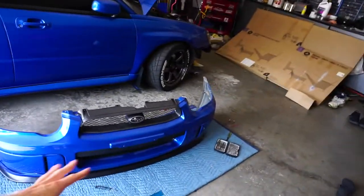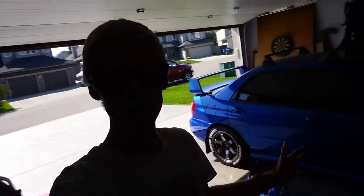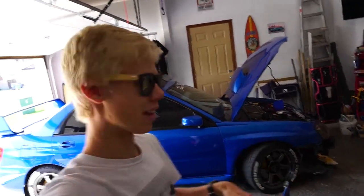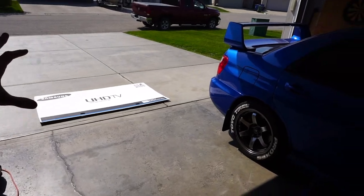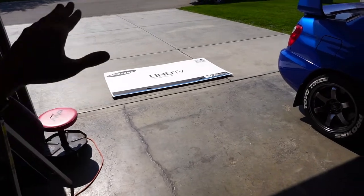A while ago we put on the front lip for the STI bumper. We had a little bit of difficulty doing that but it wasn't too hard. Now it's time to design the splitter itself. I have a big piece of cardboard that we've been making the template from. Essentially what we're going to do is we're going to take our bumper, put it on the cardboard and then trace it out — that's how we'll know the template.